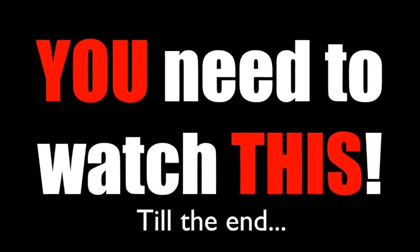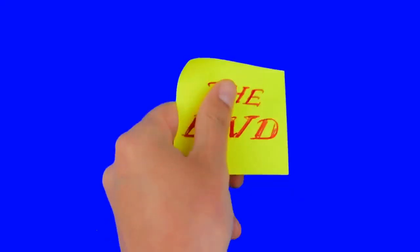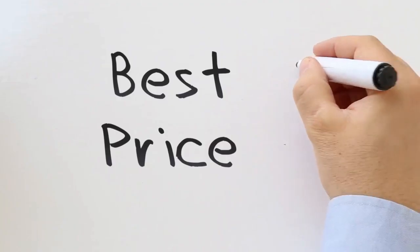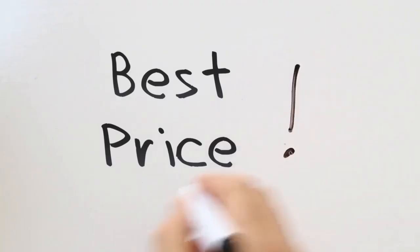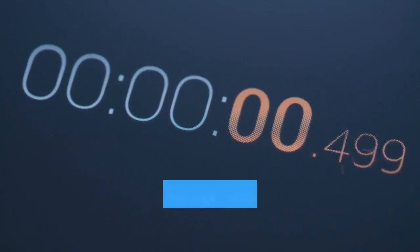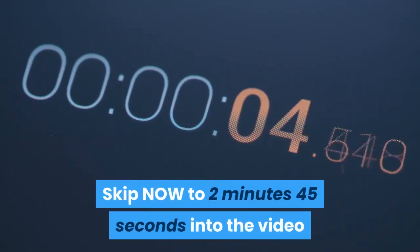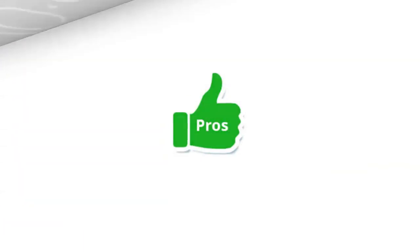Please make sure you watch this short video from start to finish because at the end of the video, if you still want to get the Bissell Crosswave, I'll show you where to get it for the absolute best possible price. If you want to skip ahead and find out how to get the Crosswave for the best price, skip to 2 minutes 45 seconds into the video. Okay, let's check out the pros of the Bissell Crosswave.